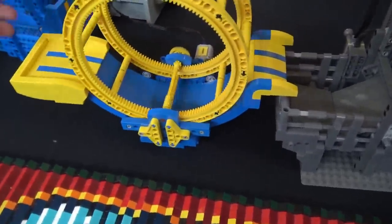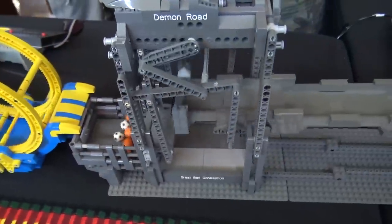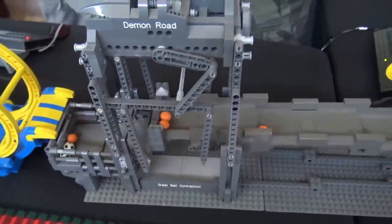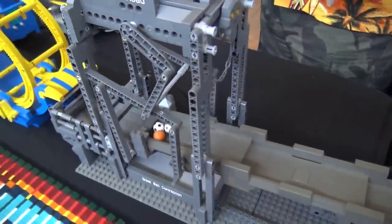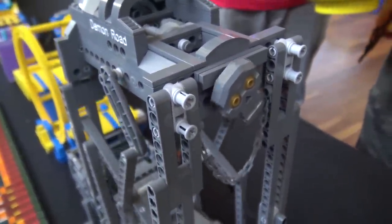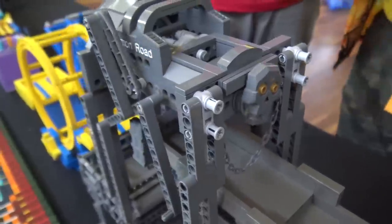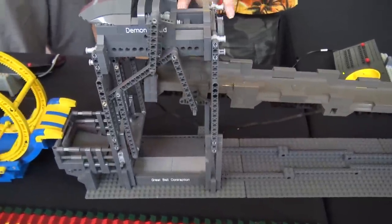This one I call Demon Road — there's a little skull on the front there moving backwards and forwards. I built this in 2017, literally while sitting here at the great ball contraption between wandering around and talking to people. This is one of my own designs.